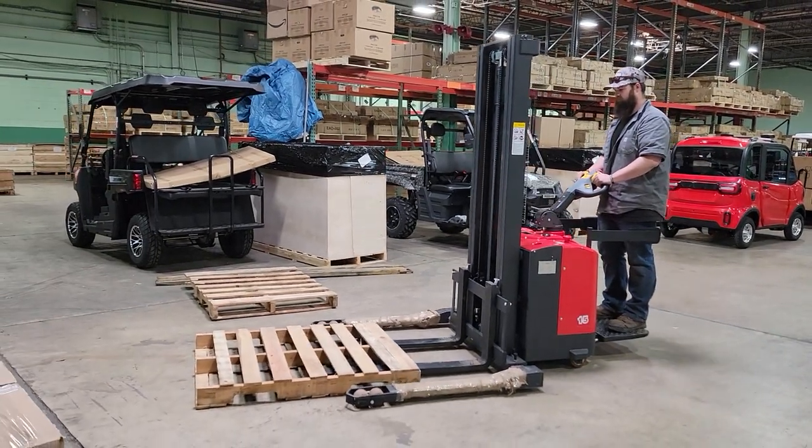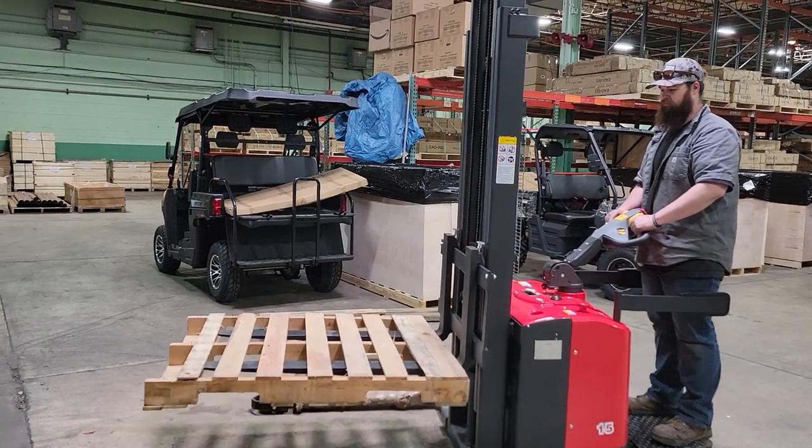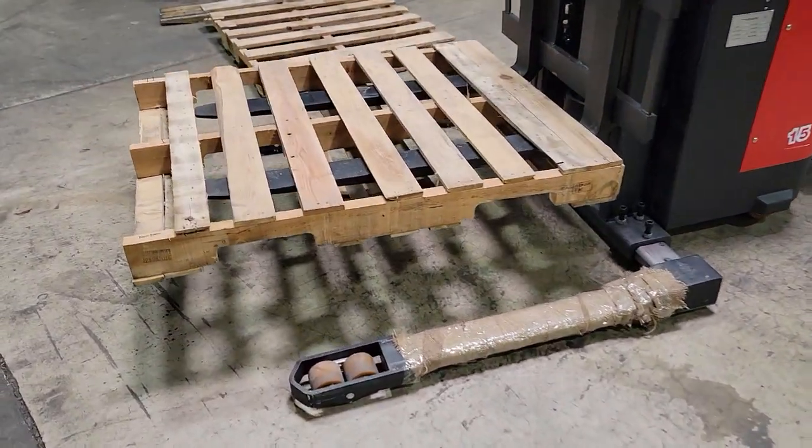What's up everybody? Gary here from saferollwholesale.com and today we're doing a video on the ES-15B. This one here is an electric straddle stacker.